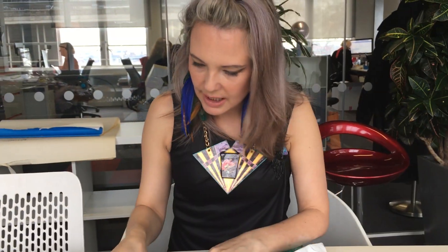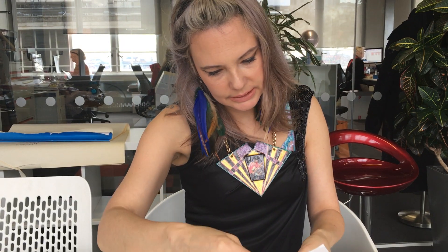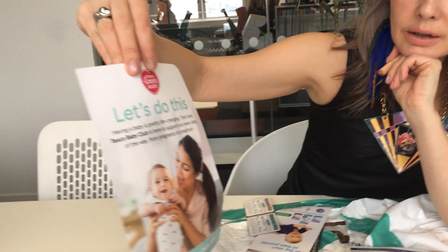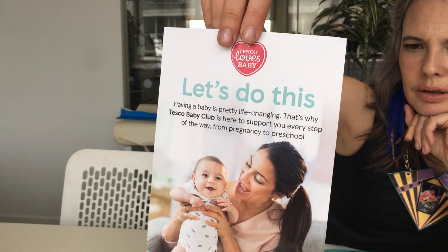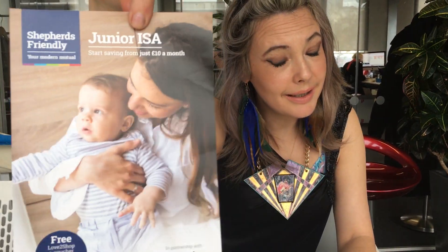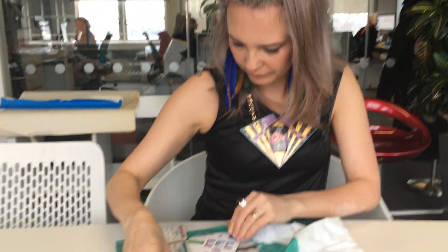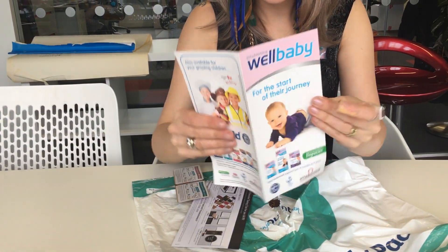There's some life insurance information in there too. This is all about the Tesco Loves Baby club — it shows you how you can sign up. And there's info on an ISA, should you be thinking about sorting one out for your little one at this stage.